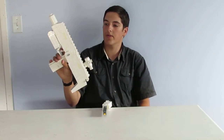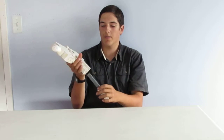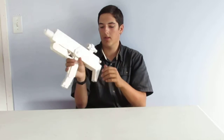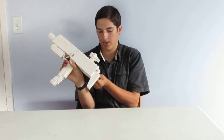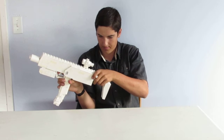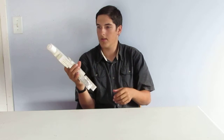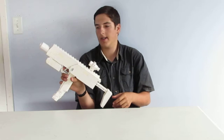My LEGO MP7 has a moving trigger, moving fire slide switch, removable magazine, working priming handle, adjustable stock, and suppressor. The sights don't work — I'm going to fix that.